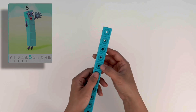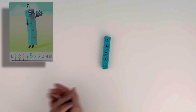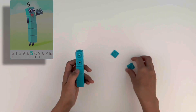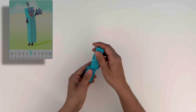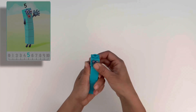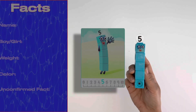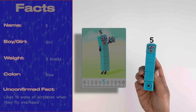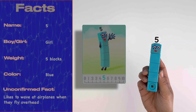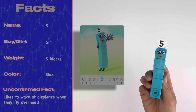Next we're going to build five. Five is made up of five blue blocks. Five loves giving out high fives to all her friends in Numberland, and if she's not high-fiving, she's singing with her band. She wouldn't be a rock star without her five-pointed star on her eye. And let's not forget her numberling. Five is a girl who weighs five blocks and her colour is blue. She also loves waving to aeroplanes flying up in the sky.